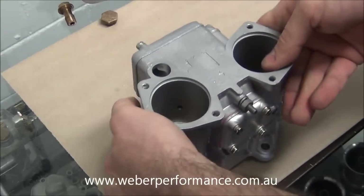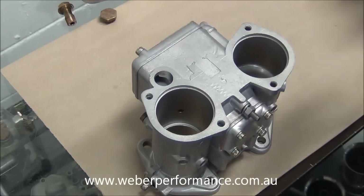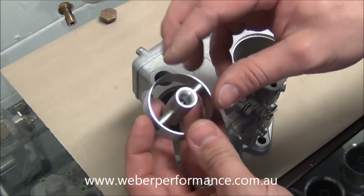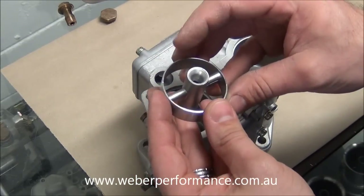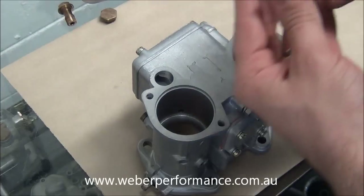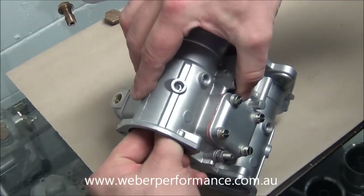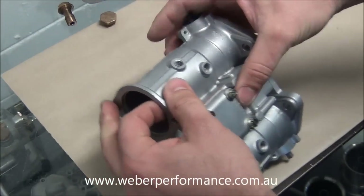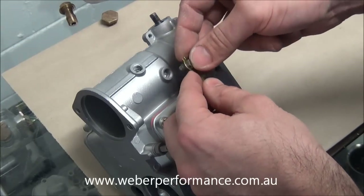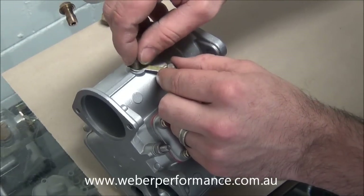We'll go ahead and insert our main Venturi now. Because we've got our pump jets in, the slot's already there, so it's easy to get that initial orientation — same on the other side. Next will be our auxiliary Venturi. Ensure that we do put them in the right way — I've seen them fitted the wrong way around and they don't work very well. We'll drop one in, then the other side, and line up those small indentations. We've got new lock washers and the actual locking screws for the Venturi, so we can go ahead and thread those in.